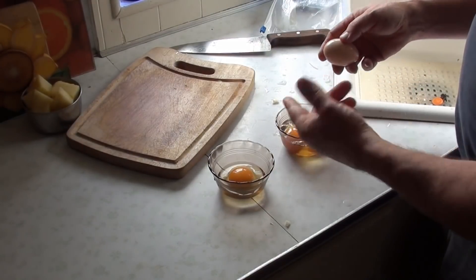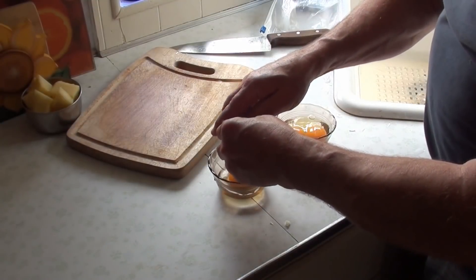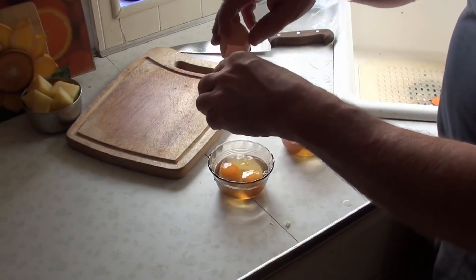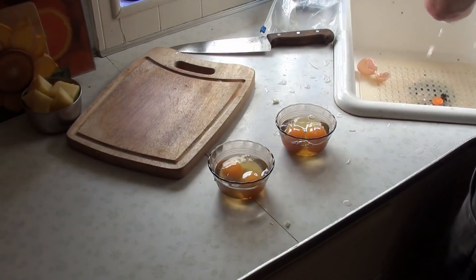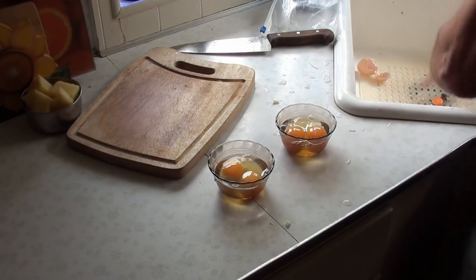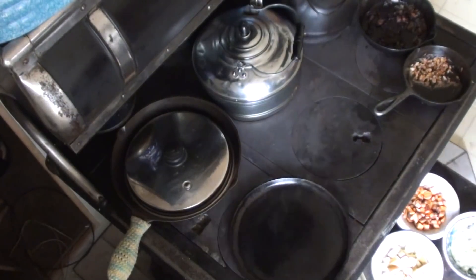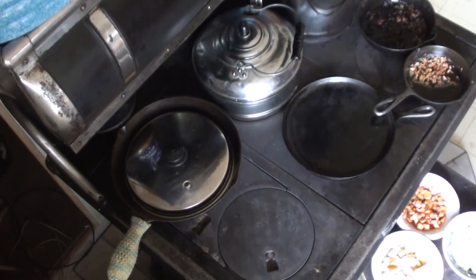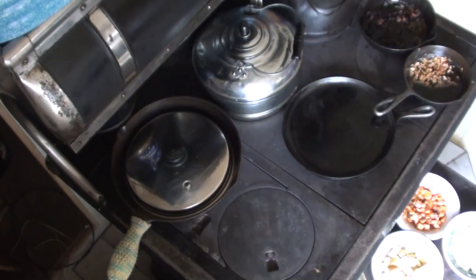No broken yolks. I actually usually pour that one into there. By the way, these are our own eggs as well. No broken yolks yet. Our egg pan is smoking. Two gallons of water is boiling nicely. It's time to flip those potatoes.